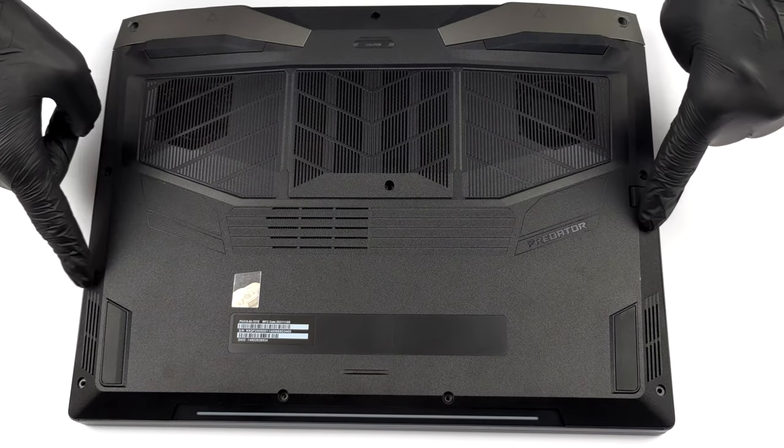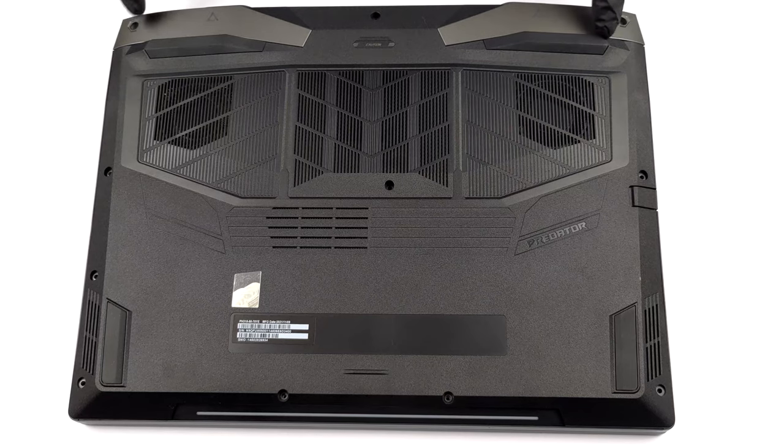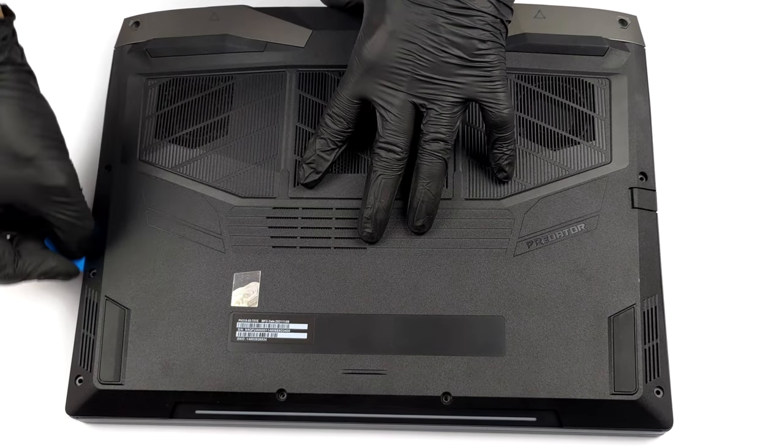Hello, this is Laptop Media, and today we will show you how to open the 15-inch Acer Predator Helios 300 and what's inside of it.